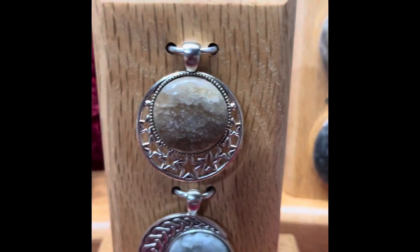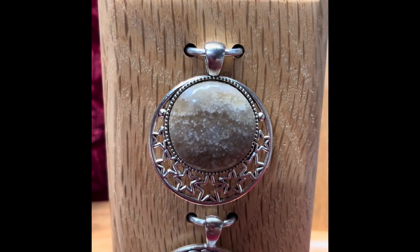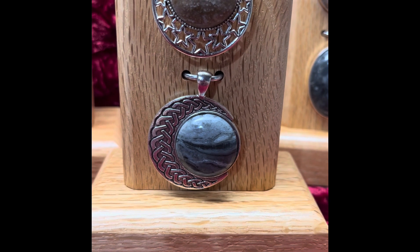We've got some 25 millimeter stones - a nice stromat there, and another really cool looking mudstone. It didn't really look like that when I started working it, but that's how it ended up. Really cool.